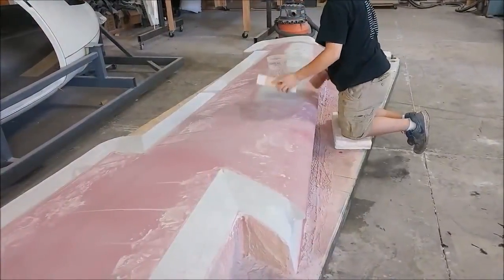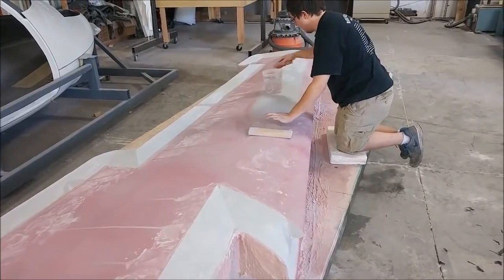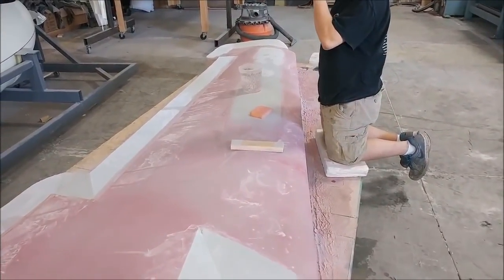Zach's keeping busy by sanding on the other upper wing skin plug. This one's had the first coat of primer and he's just sanding off the guide coat. That's the last of the big wing skin plugs.